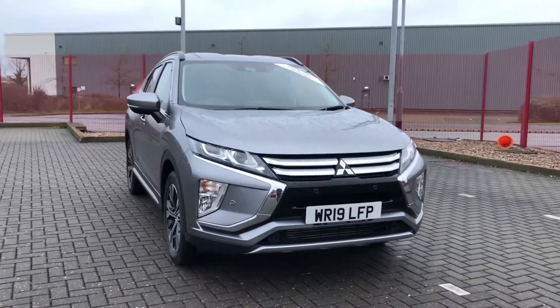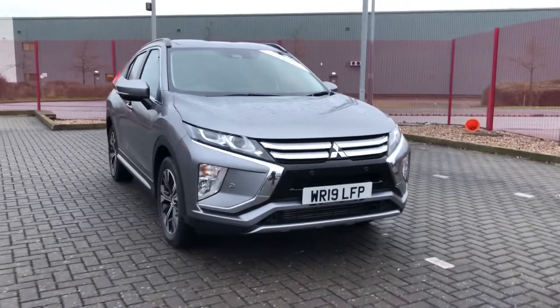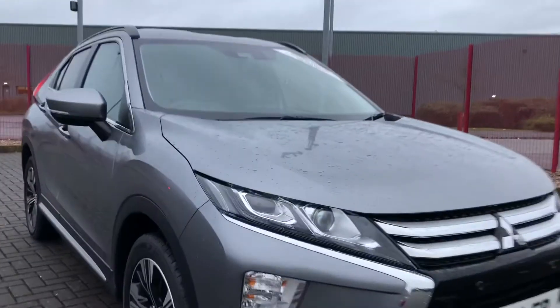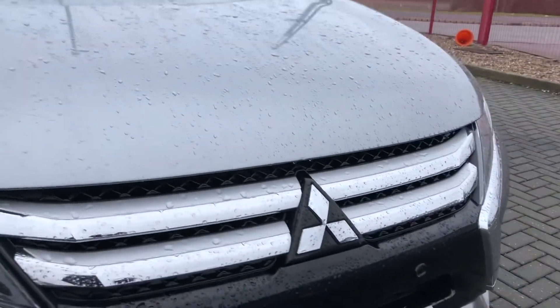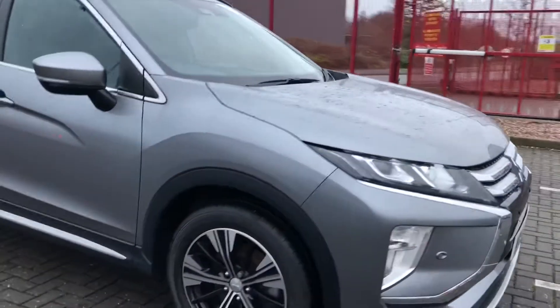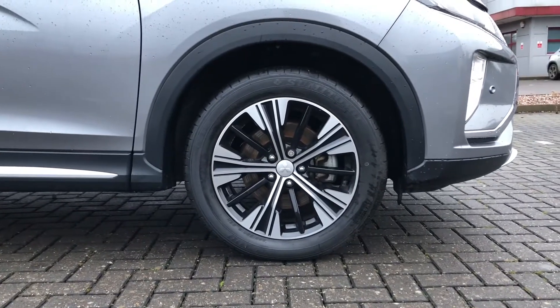Hi, I'm Jordan from Stafford Motor Match and this is the Mitsubishi Eclipse which is now available at Stafford Motor Match. It is in a lovely grey colour that is perfectly complemented by the silver front grille with the chrome accent. It has also got 18-inch alloy wheels with a black silver finish. It really just adds character to the car and gives it that unique style.